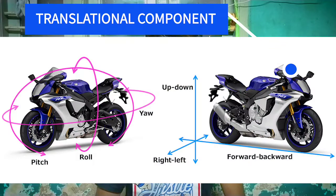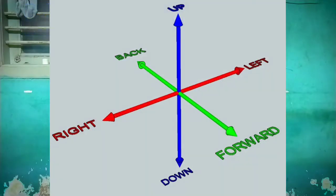In the translational component there are also three categories. The first is longitudinal, which calculates the movement of the bike from front to back. The second is lateral movement, which calculates the bike's movement from side to side. The third is vertical, which calculates the movement of the bike up and down. This helps on tracks or roads that are very uneven and have lots of uphills and downhills.